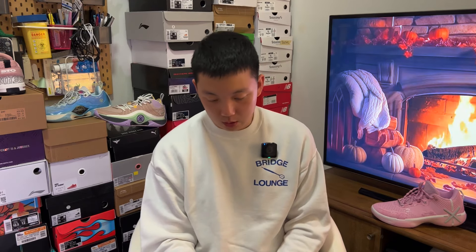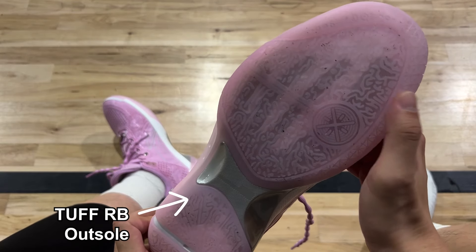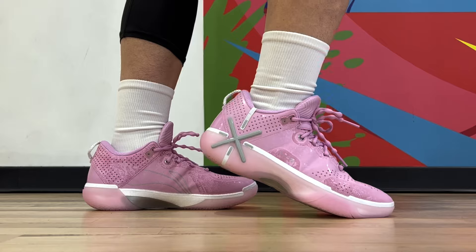According to their product description, this is their TUF RB outsole, meaning it should be durable enough for outdoor use. Based on how it feels in hand and some outdoor wear, it looks like a shoe that can last quite a long time — indoor and outdoor friendly, yes.